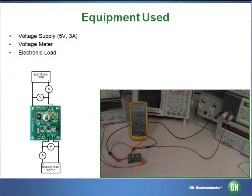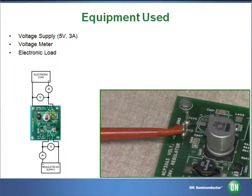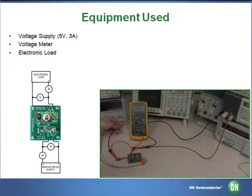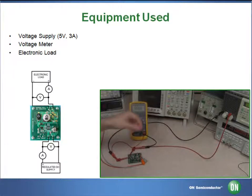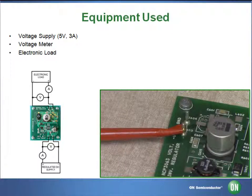It should be noted that the output terminals of this board provide an inverted output. As such, the voltmeter has its positive lead connected to minus V-out and the negative lead connected to ground. This will display our inverted output.